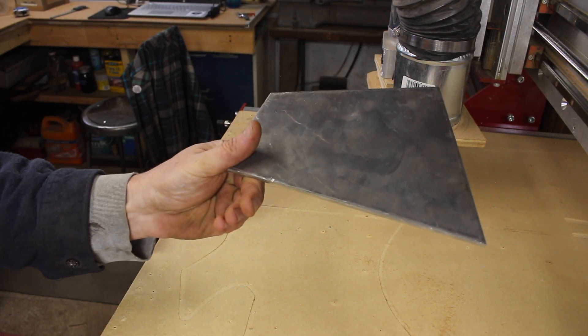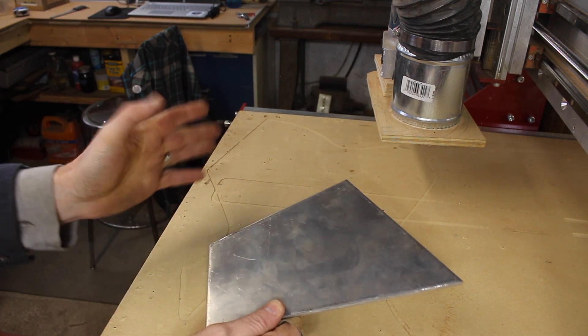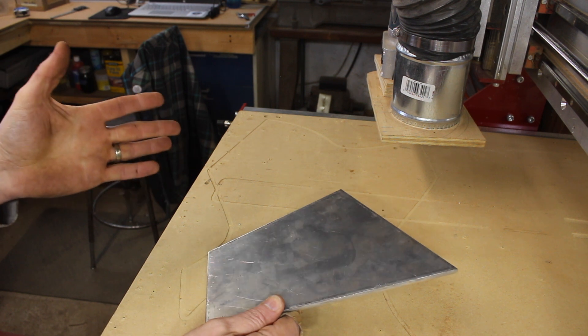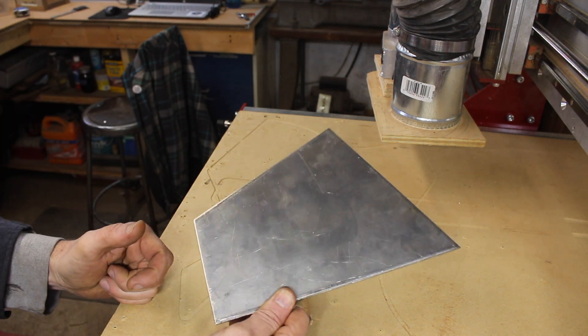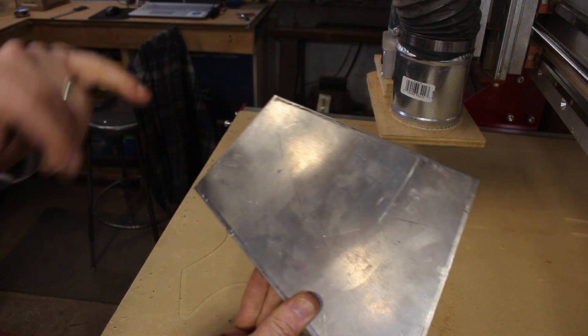I have this quarter-inch thick piece of aluminum I got from my local steel yard. They have a room where you can go in and buy their cutoffs for like half the price of what it would cost to buy new. So this is a quarter inch, and there's plenty in here for me to make a few mistakes if I screw up.